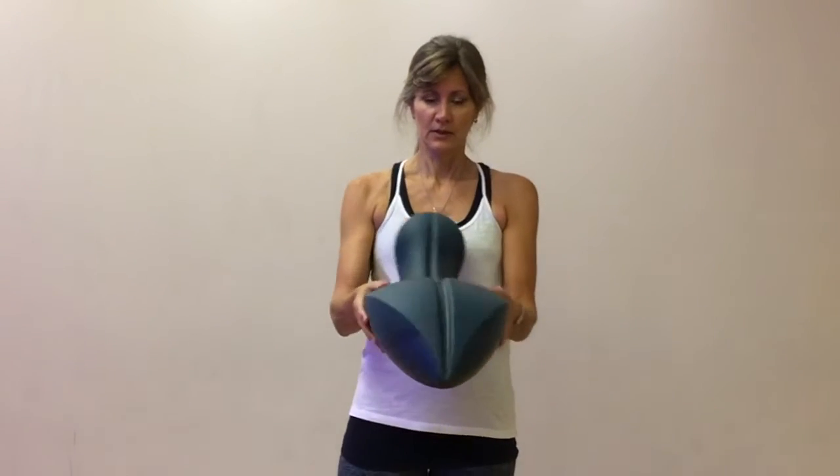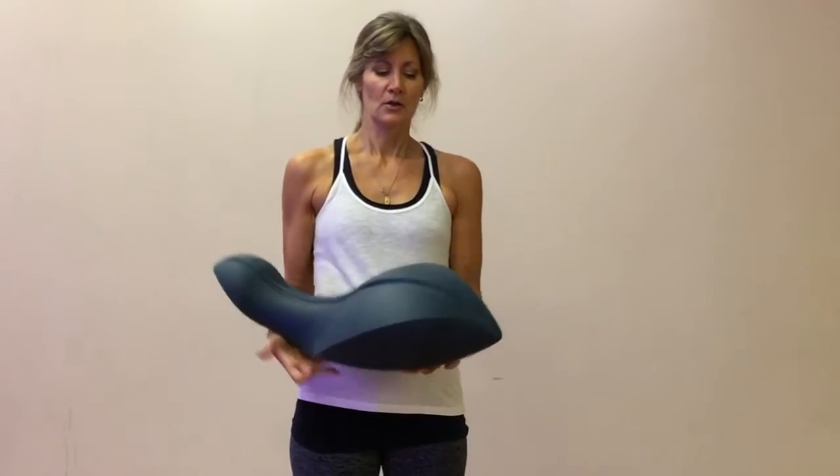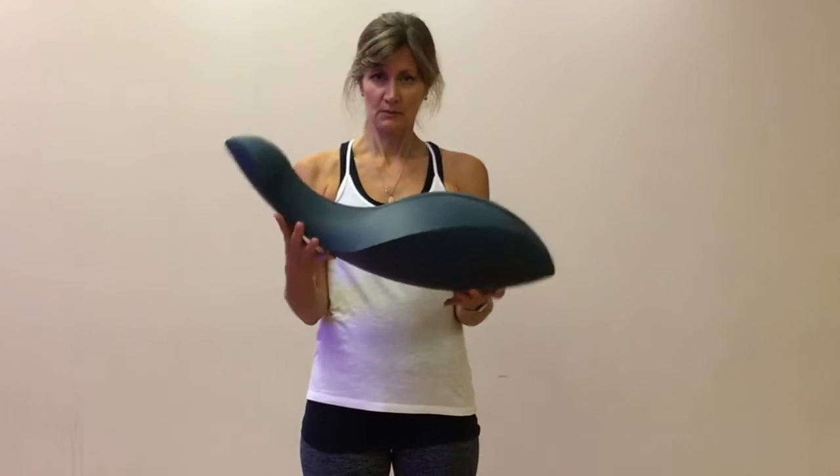The bottom is round, so it's going to move this way, and it's also curved this way, so it's going to move this way.